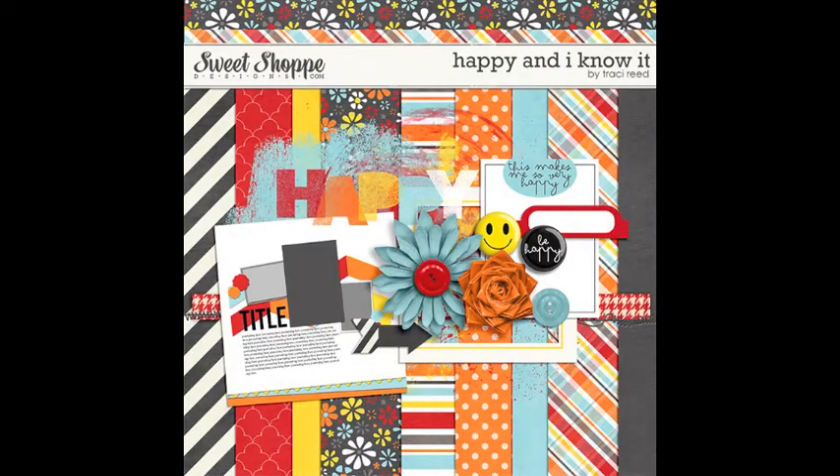Welcome back. I'm your host, Lane Amen, and absolutely thrilled to welcome you back for another day of questions and answers. If you're just joining us now, we're doing this all month — 31 Days of Your Scrapbooking Q&As. You submit the questions, I answer them, and you get your answer in video, podcast, and on my blog. You can also win fabulous prizes just by submitting a question, and if your question is chosen, you'll receive this gorgeous kit designed by Tracy Reed of Sweet Shop Designs, made just for us.